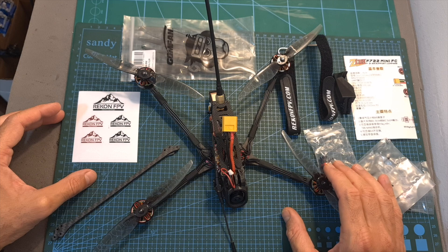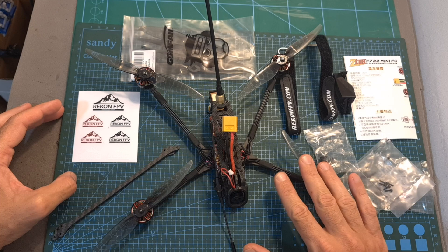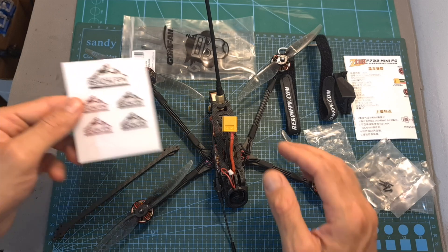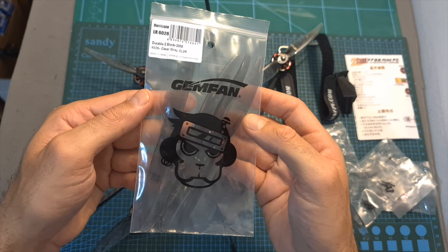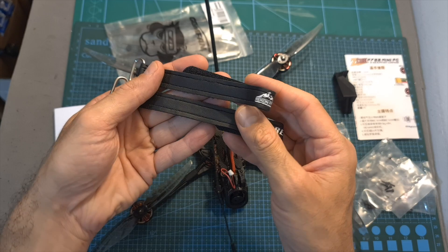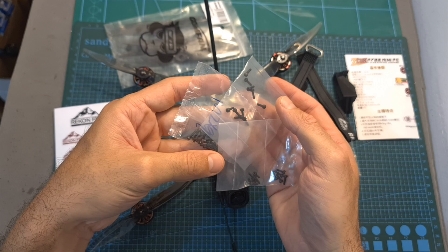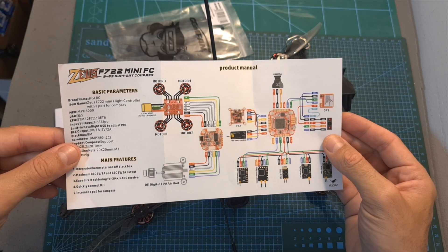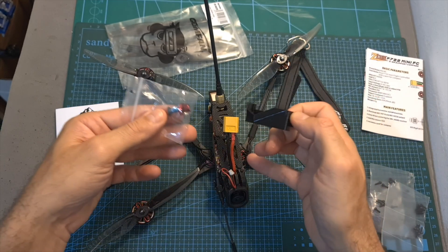In terms of packaging, inside the box along with the Recon 6 quadcopter — which is available in both analog and digital versions and with multiple radio receiver options — you can find some Recon FPV stickers, two sets of Jamfland Hurricane 6026 bi-bladed propellers, two high-quality Recon FPV branded battery Velcro straps, two carbon fiber supporting arms, spare screws, the wiring diagram of the Zeus F722 mini flight controller, and a 3D printed naked GoPro camera mount and accessories for securing it on top of the frame.